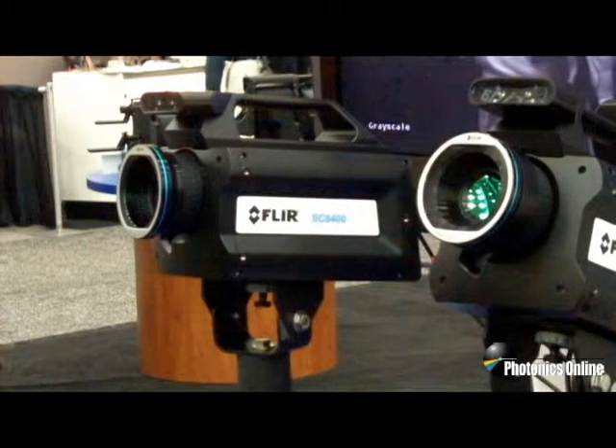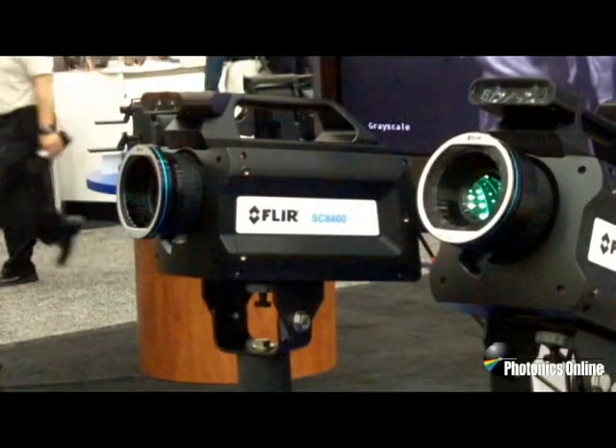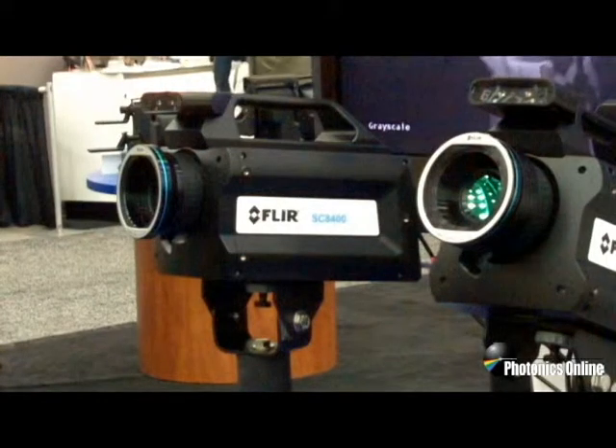It has external control with an attached or detached LCD screen, also has built-in Wi-Fi for remote control, and has beautiful imagery in the 3 to 5 micron wavebands.